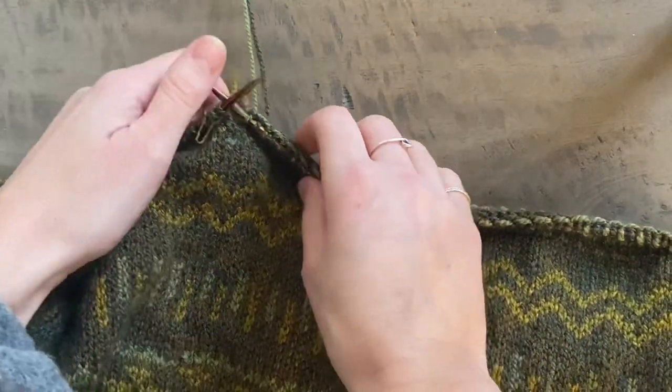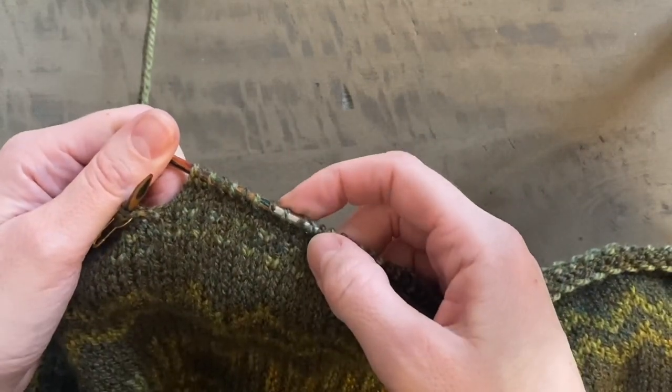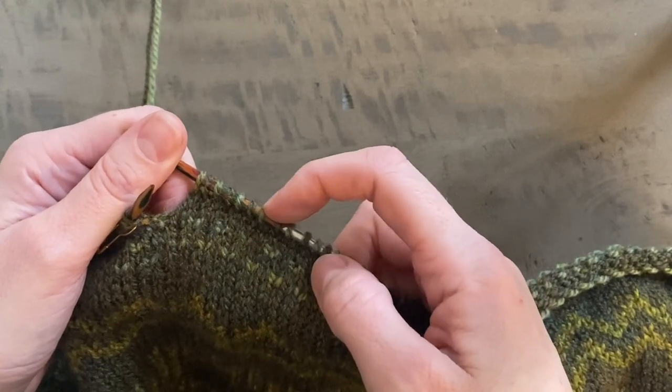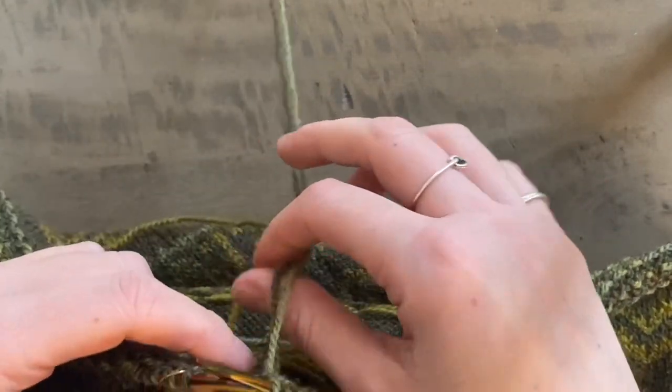The first round that you work is a setup round. I've already done that one because it's very straightforward. It's just knit one with your contrast colour, knit one with your main colour, knit one contrast colour, knit one main colour. You just repeat that pattern all the way to the end of your round and that's where I'm up to right now.